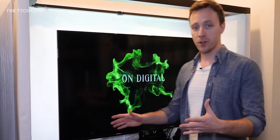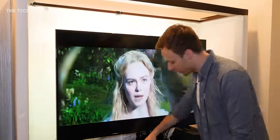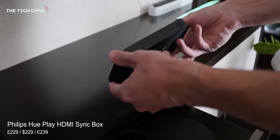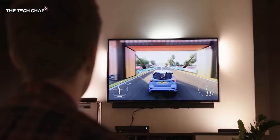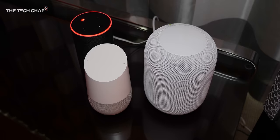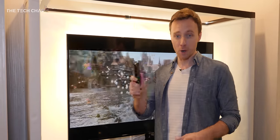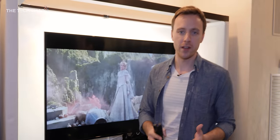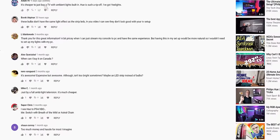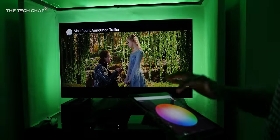Hey guys, Anton here from The Tech Chat, and I'm with Philips Hue at CES 2020, standing far too close to this TV. I'm here to show off the Philips Hue Play HDMI Sync Box. You may remember I made a video about this a few months ago when they first unveiled it in Berlin at IFA, but I'm back here in Las Vegas because they've made a few updates including voice support from Alexa, Google Assistant, and Siri, as well as infrared remote support. I also got loads of questions about HDMI pass-through, how HDR works, using it with a soundbar, and the best setup — so that's what I'm here to show you.